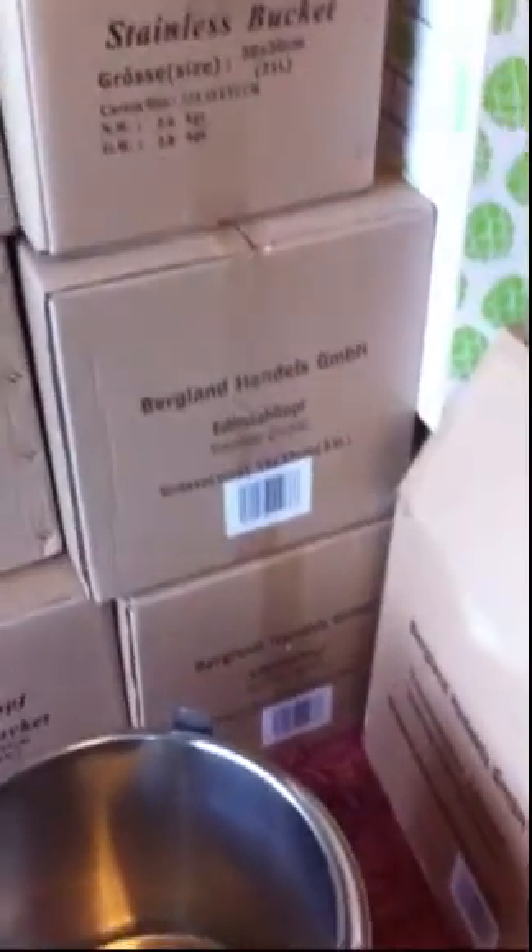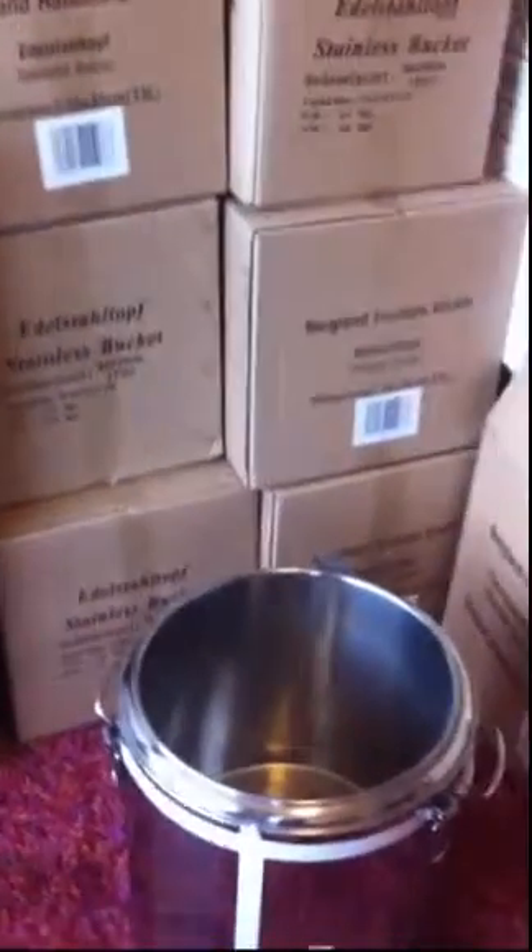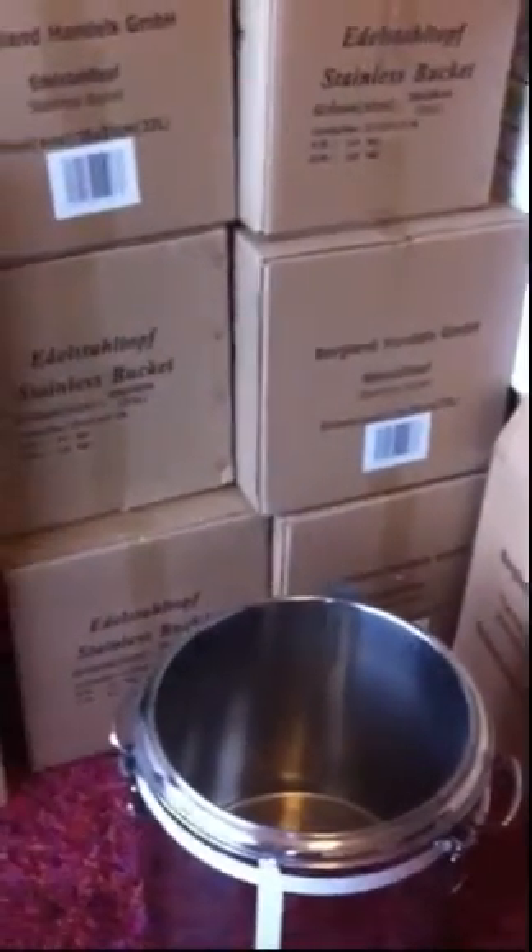Hi, this is Paul from Angel Homebrew. I said I would do a guide to drilling, in particular just the pilot holes which are often quite problematic.